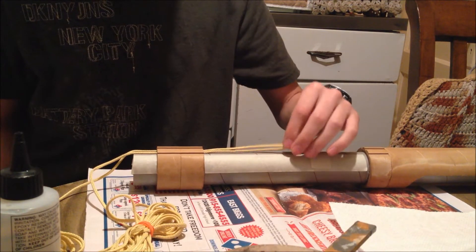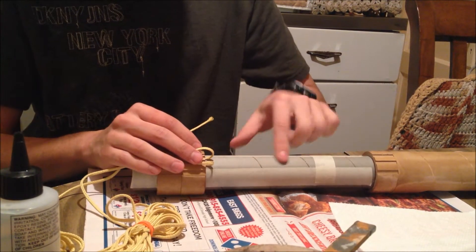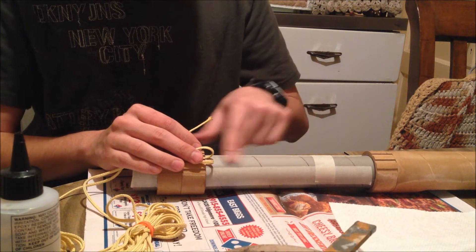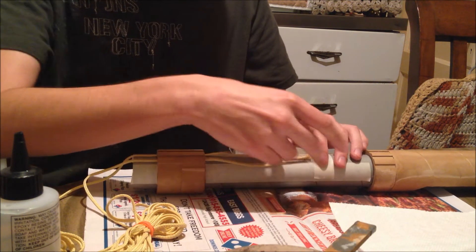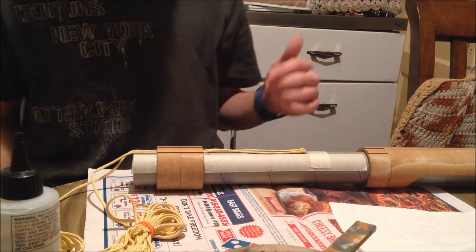The shock cords will be glued down right on the shotgun tube. I recommend you sand it down with 60 grit or a rough grit, just so the bonding can be great and there's no risk of your shock cords coming off or anything.